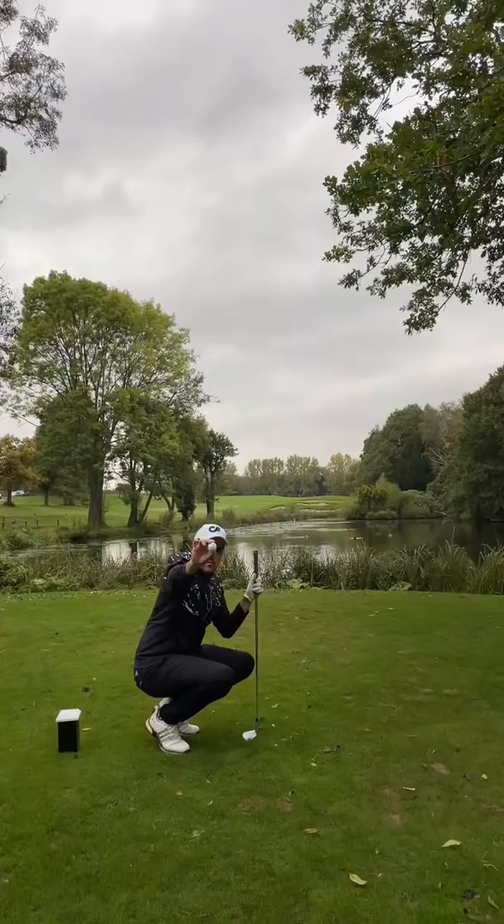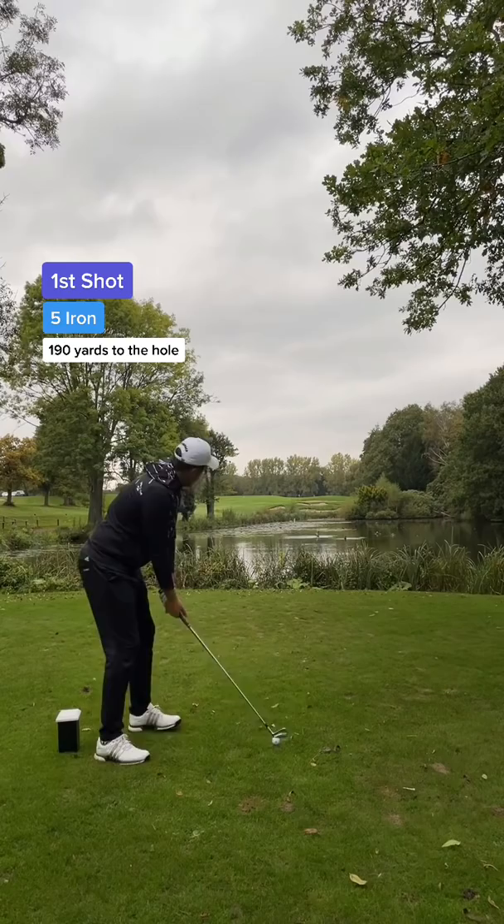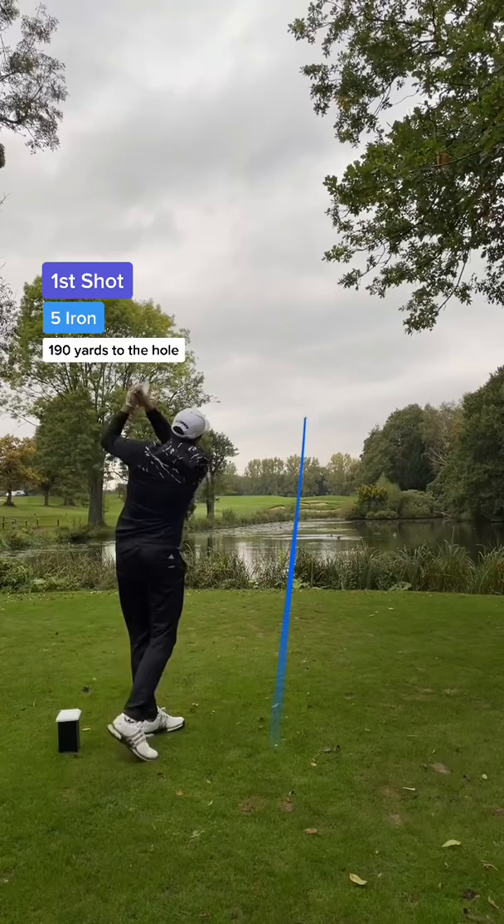The plan is to use a 5 iron and just hope the ball doesn't break into the lake. Let's see what happens. And it's gone perfectly straight, but the ball felt super heavy. Watch how the ball dipped straight down into the greenside bunker.